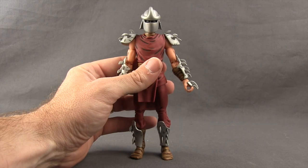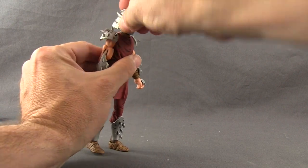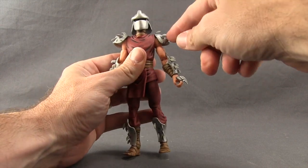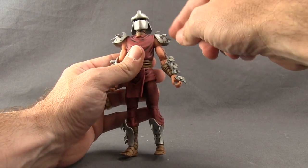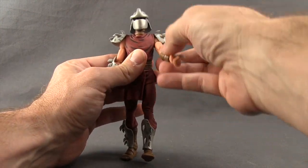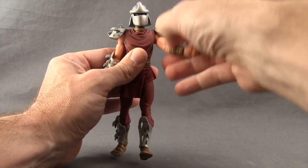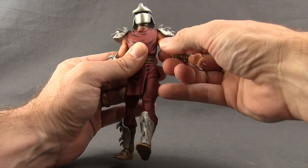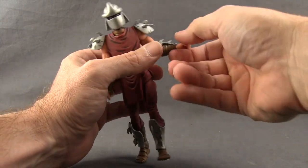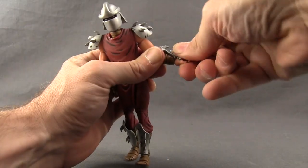Articulation is pretty much the same across the board. You can turn the head left and right with good back and forth movement. With Shredder, the shoulder pads limit arm rotation — you can get the arm out well but can't fully rotate it around. He has a bicep swivel, double-jointed elbow for good bending, and swivels at the wrist with hinges on the hands for up and down movement.